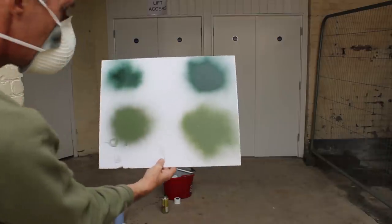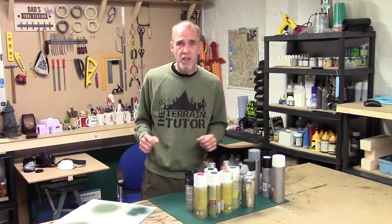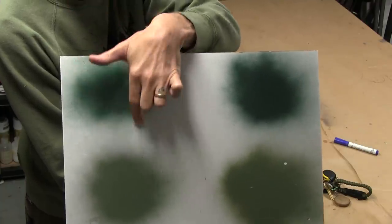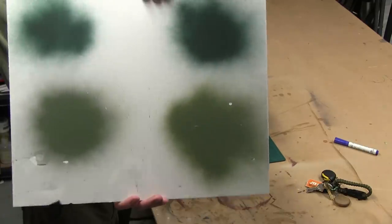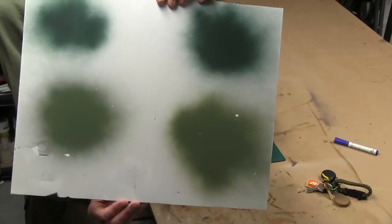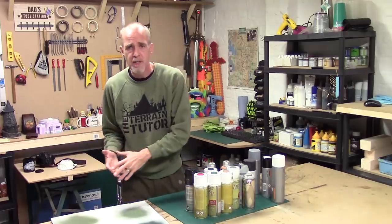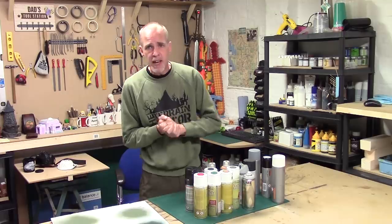Looking at the results: on one side we have the cold unshaken can with heavy splatter marks everywhere. Once we shook it up, we started getting better results. But comparing it to the warm can - even better. Above all, warm your cans and shake them well. This avoids splattering, avoids heavy coating, and gives far more even coverage and misting.